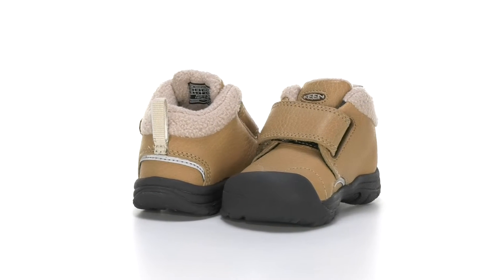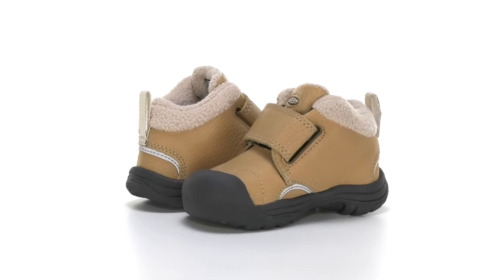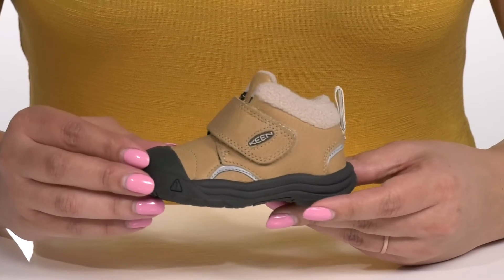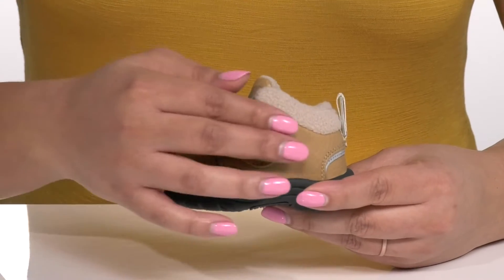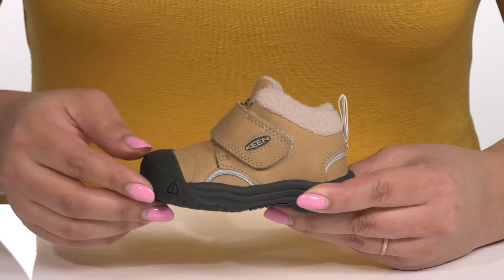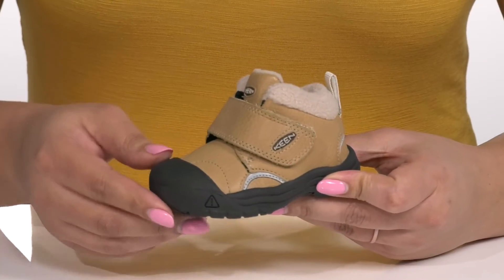The Kids Kootenay 3 Mid Boot by Keen features a leather and textile upper that has Keen Dry technology, which provides a waterproof membrane to keep their feet nice and dry, with a strap going over the vamp that has an adjustable hook and loop closure to help secure it to their feet. There is a rubber toe cap for protection.